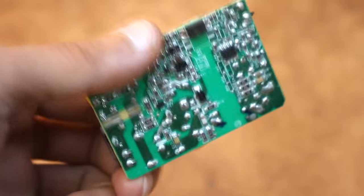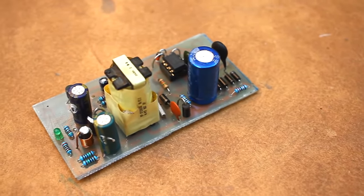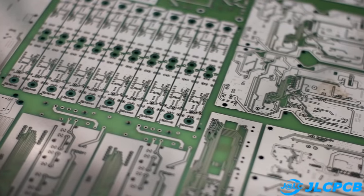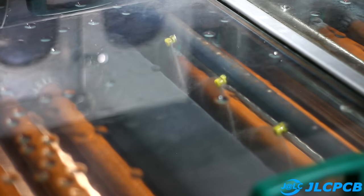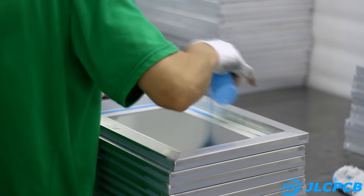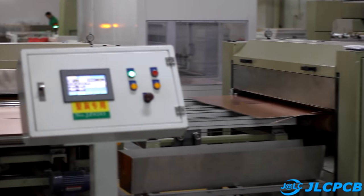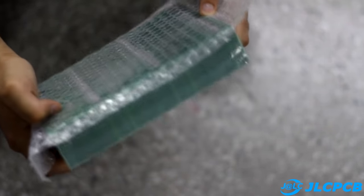Every homemade product is an invaluable experience which you can't buy for money. Homemade boards can be good, but their appearance can't always be presentable. Do you want a homemade PCB to look like a factory one? Then order printed circuit boards from our partner GLCPCB. Very high factory quality is guaranteed at the lowest prices, starting from $2 for 10 pieces. Boards are made in any quantity in the shortest terms. The link to the GLCPCB website will be found in the description.